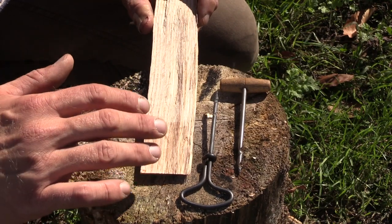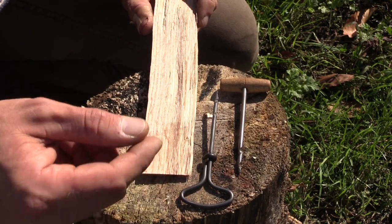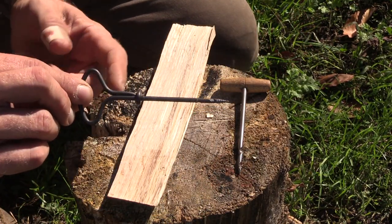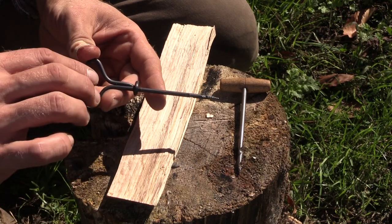There are going to be times when you're carving spoons or spatulas that you want to put a hole in the handle so you can tie some type of cordage on to possibly hang up. So today what I want to talk about was a gimlet. It's a great tool, it's very small, it's compact, it's easy for a woodsman to carry and it allows us to drill very precise holes in different projects.